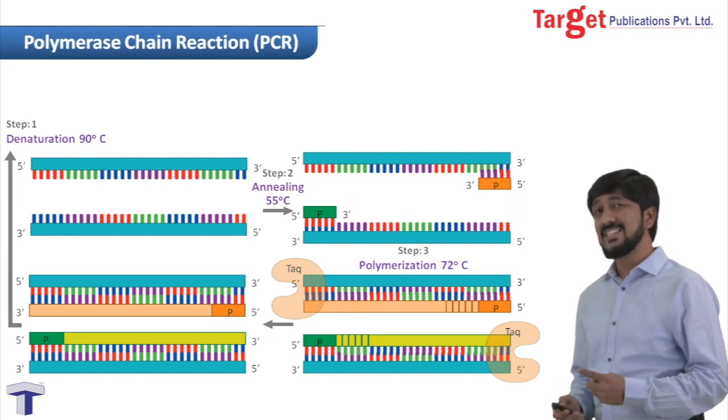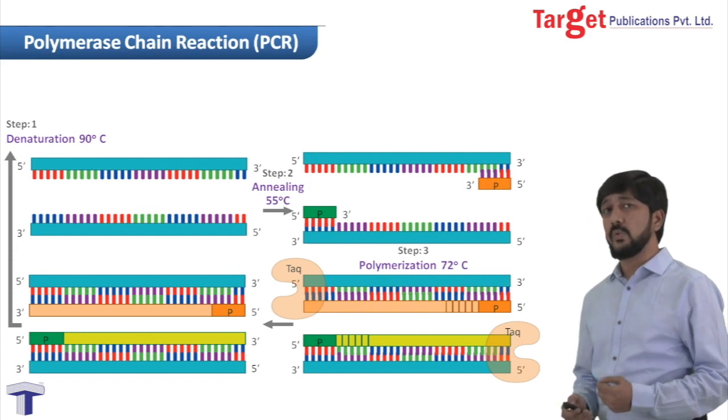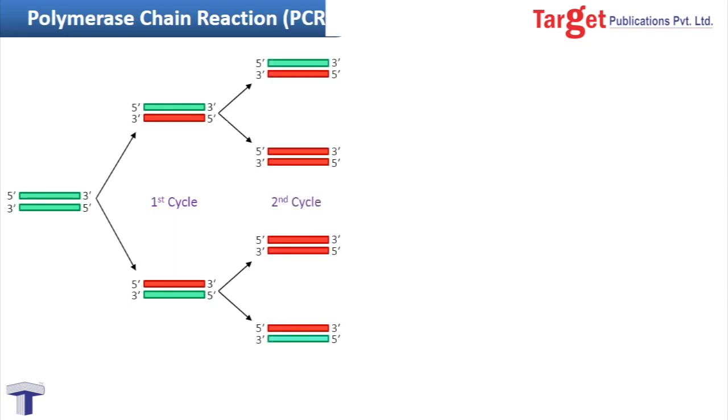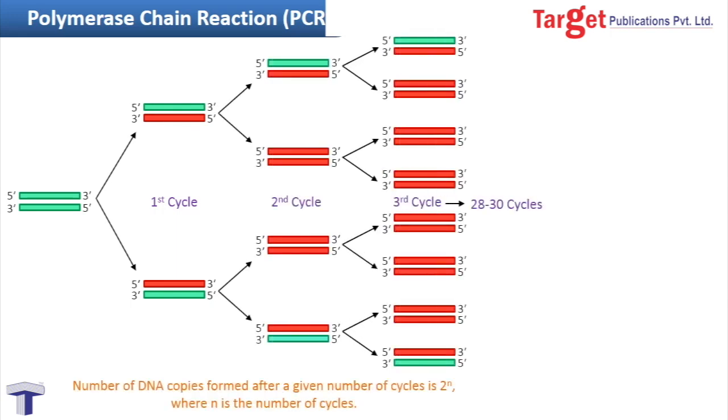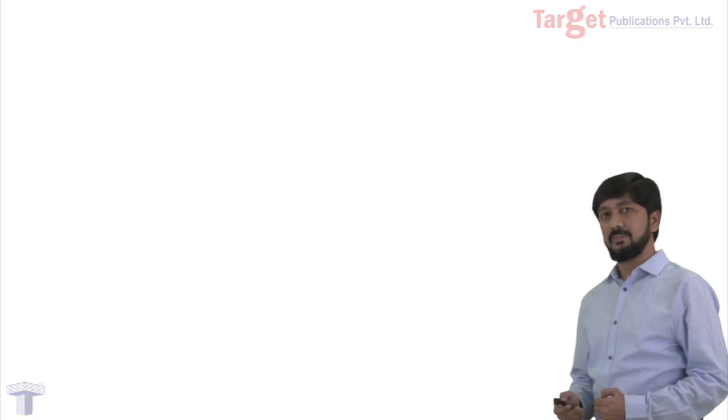This is only one cycle of polymerase chain reaction. This cycle is repeated 28 to 30 times, and ultimately you will have multiple copies of your target DNA. This was all about the polymerase chain reaction. Thank you very much.